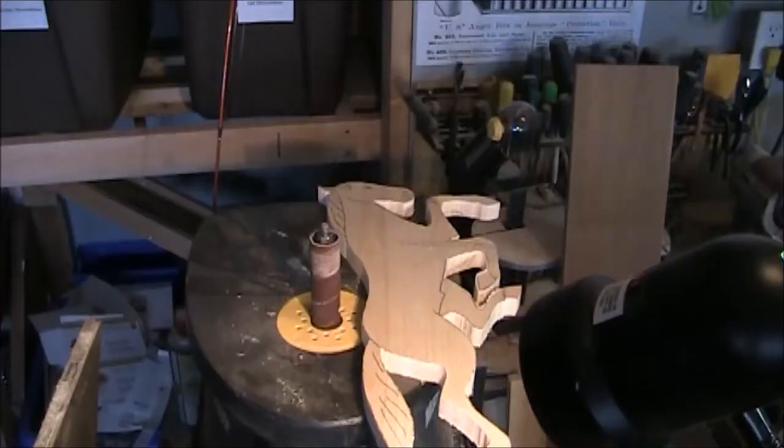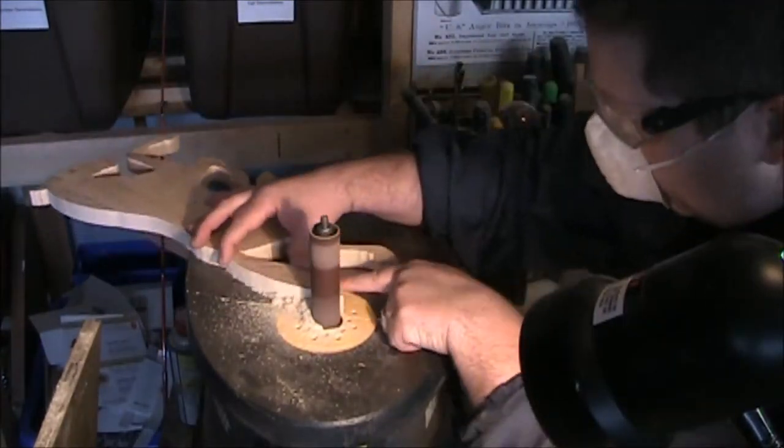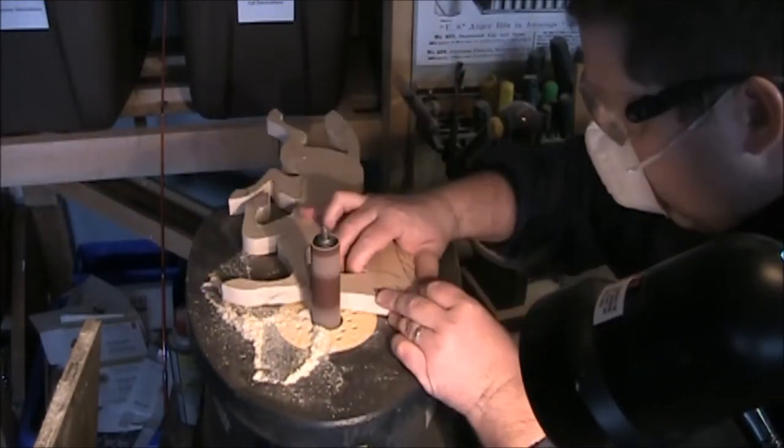After cutting out the design I went to the spindle sander to smooth out the edges. This step may be skipped since the edges will be carved away anyway. I guess I just like to have the design smoother before I start carving.